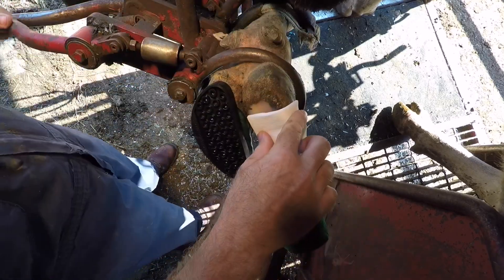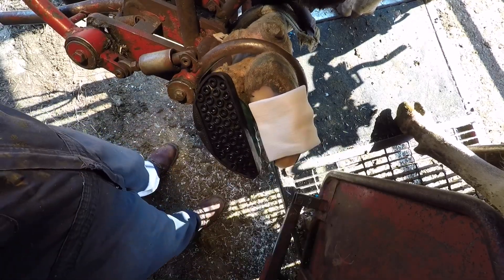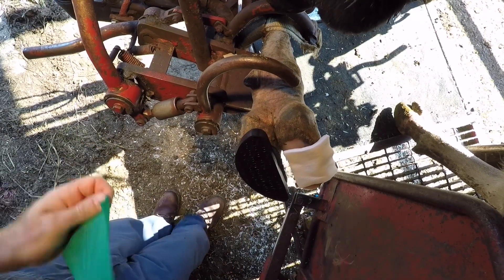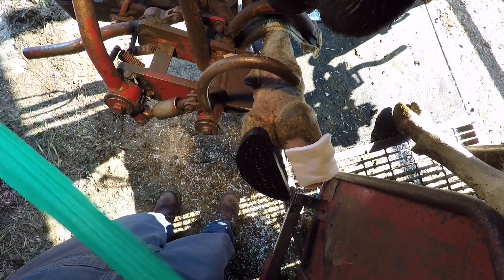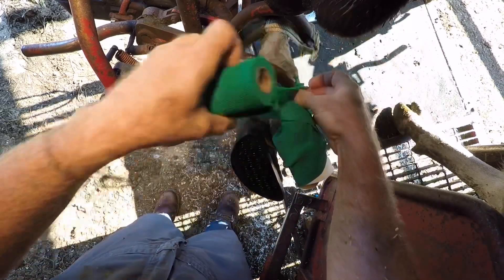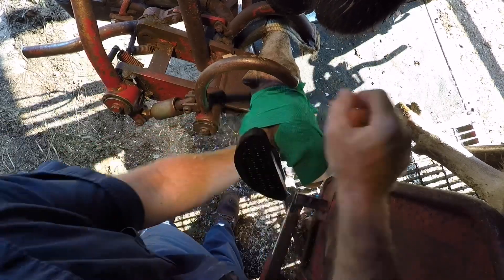I also like to apply a wrap just for those first few hours to keep debris and anything else from affecting healing. After that, the cow has already created a barrier of her own and the wrap is not necessary. So within a day this wrap will come off and she'll be on her own to heal this wound up.